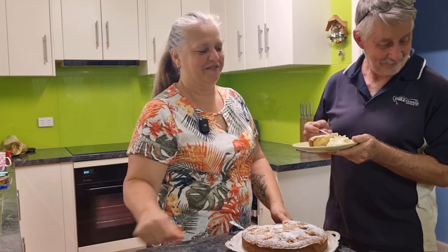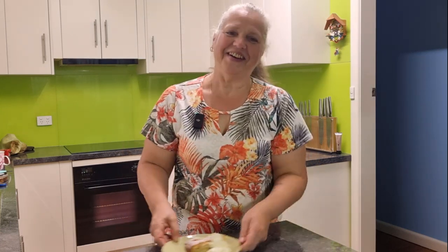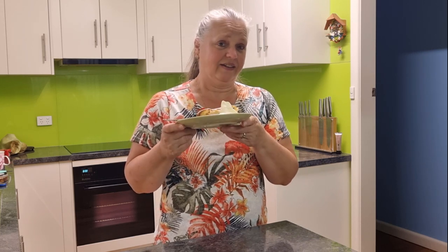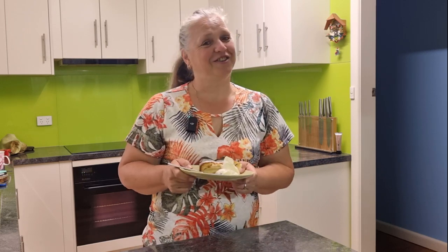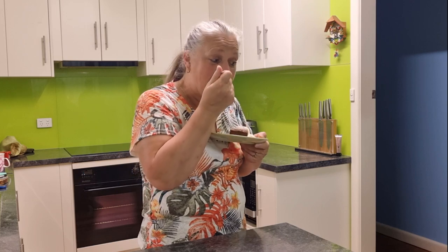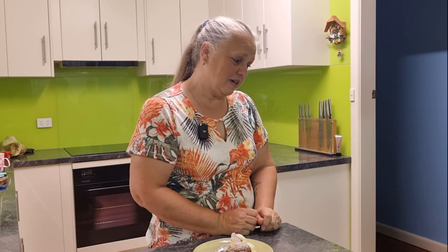Coco the dog wants some too, but she can't have it. So there we go — a nice moist apple cake, a recipe I've been baking for 30 to 40 years, so it's got to be good. Hope you enjoy this recipe and I'll catch you next time. Bye for now!